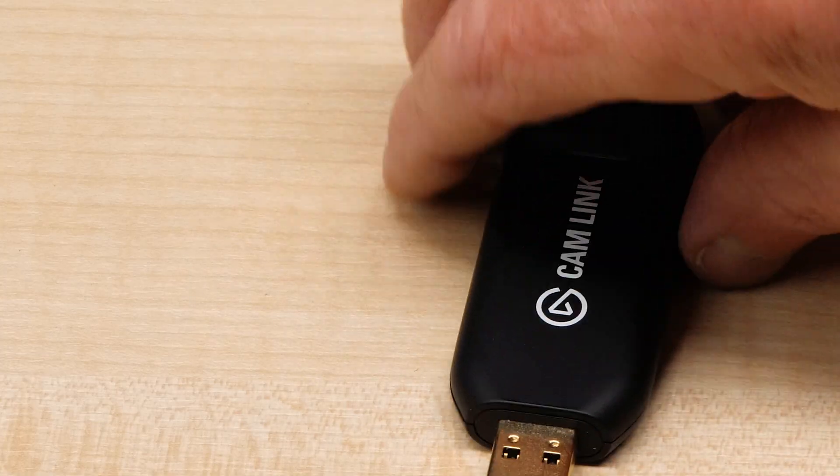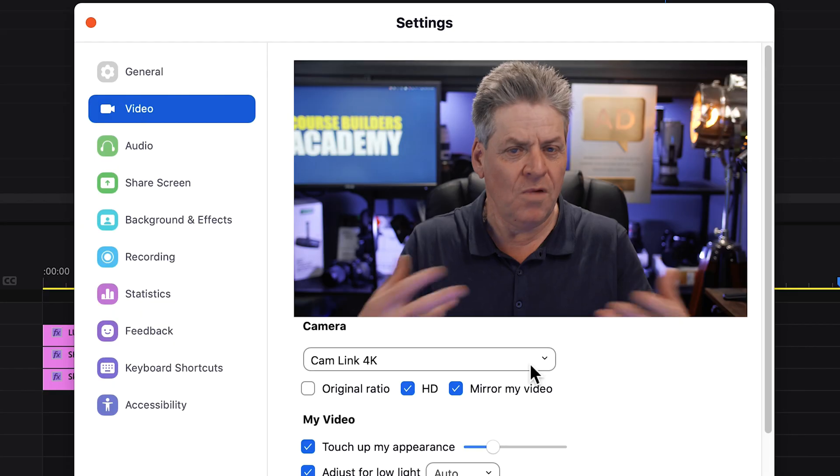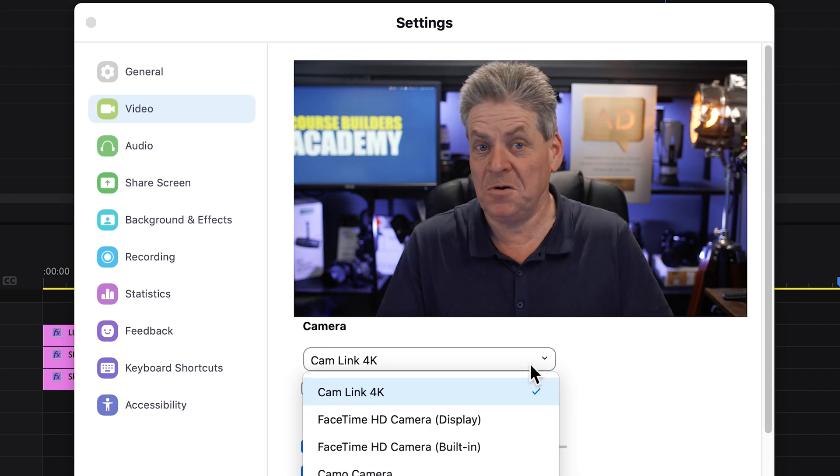If you want to connect your camera to your computer, the quickest way is to use a cam link like this. It gives a far higher quality picture than connecting via USB, and I'm going to show you the best way to set this up. When you use a cam link, your computer just sees your nice shiny camera as just another webcam.